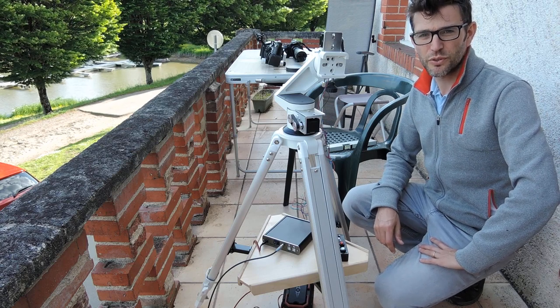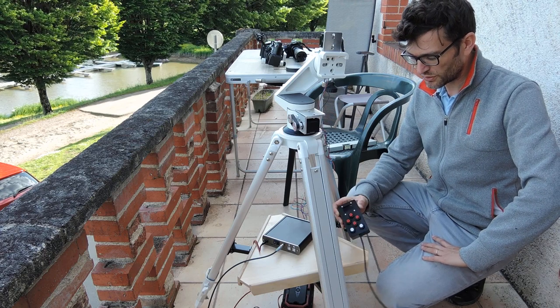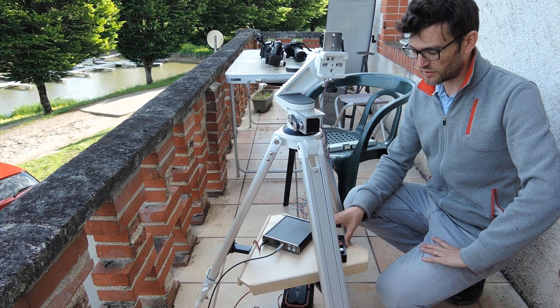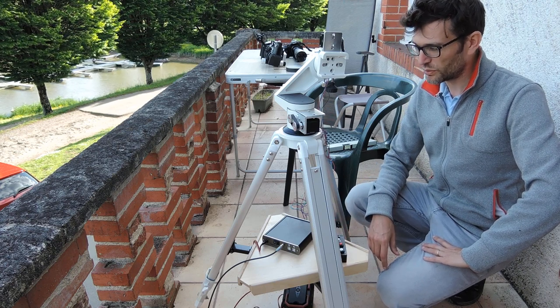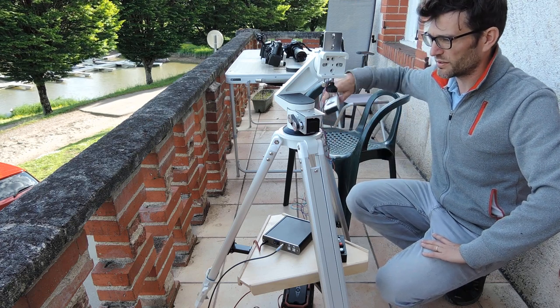Hello, today we will have a small demonstration about TINASTRO in altazimuthal mode. So currently it is in beta status. And the goal of this video is to explain how you have to prepare your setup to use it in altazimuthal mode.